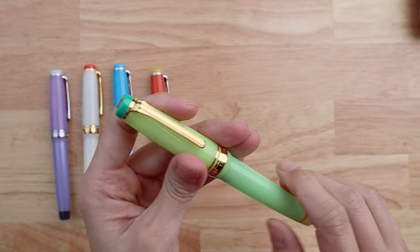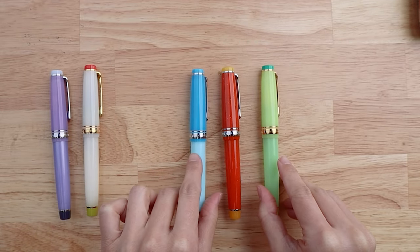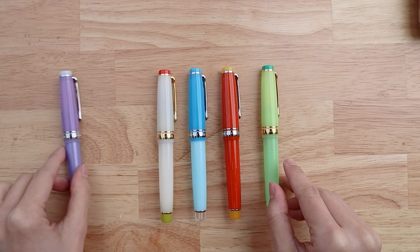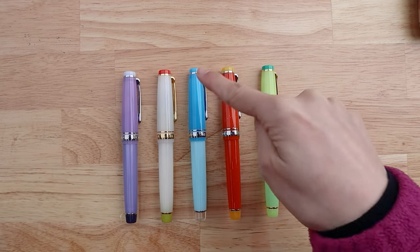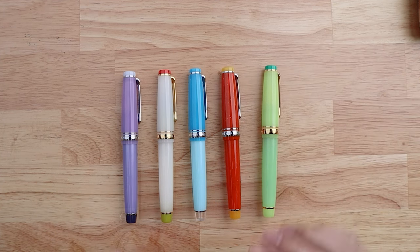So there you have it — these are the new cocktail series pens inspired by gin-based cocktails: the Violet Fizz, the Gin Martini, the Blue Train, Argentina, and the Around the World. Let us know in the comments which one you like best. Thanks for watching!